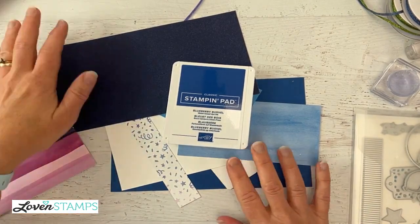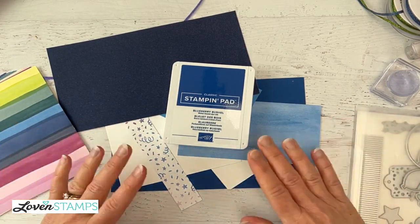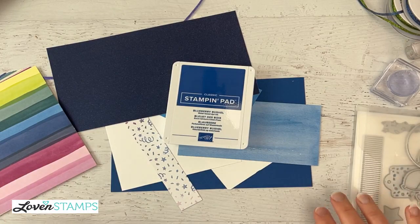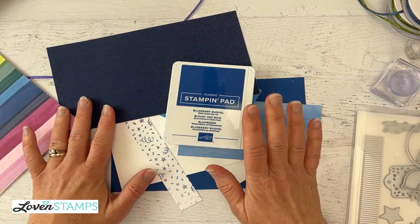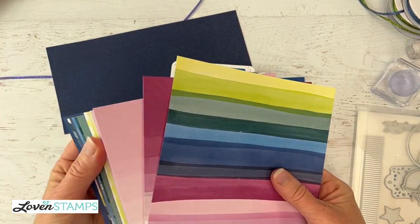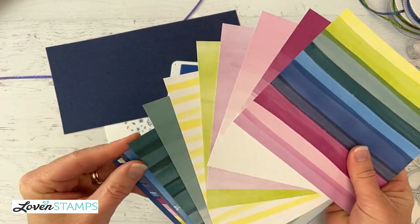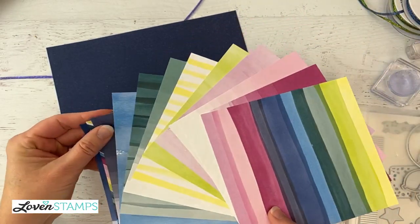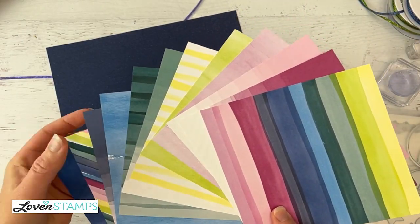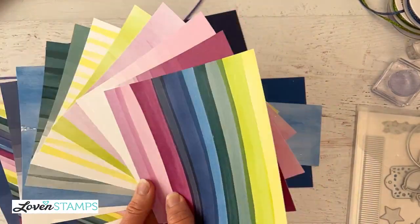I've got some funky side lighting going on today because I'm trying to get my white balance sorted, so I apologize if it's going back and forth. I think it'll be better for the next time. But new colors — this paper is a fabulous way to get going with the new Stampin' Up! core colors. It's a chance to try them out and figure out which ones you love, because we have many of them included here.